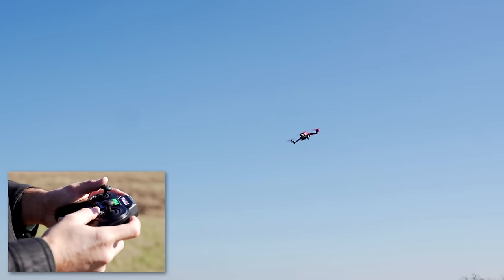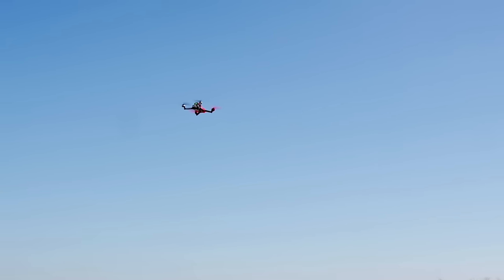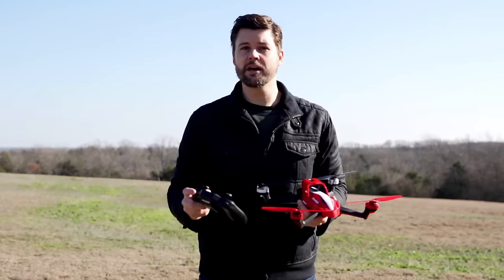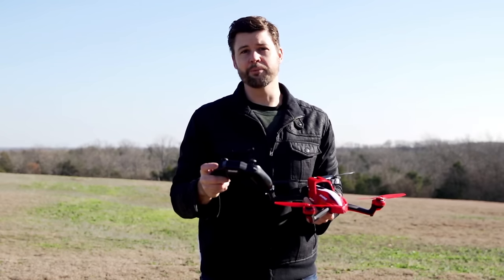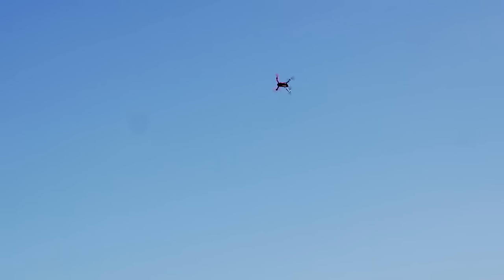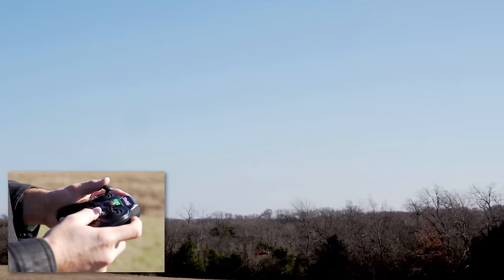Airbrakes works in any flight mode. Anytime I need help stabilizing Eitan, all I have to do is press and hold the airbrakes button — Eitan comes to a stop and hovers in place.